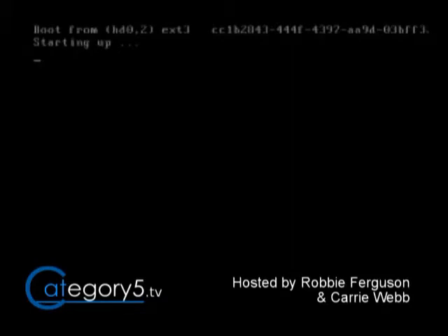So I'm just going to let that boot up. I selected Ubuntu 8.10 there - that's going to boot right up.